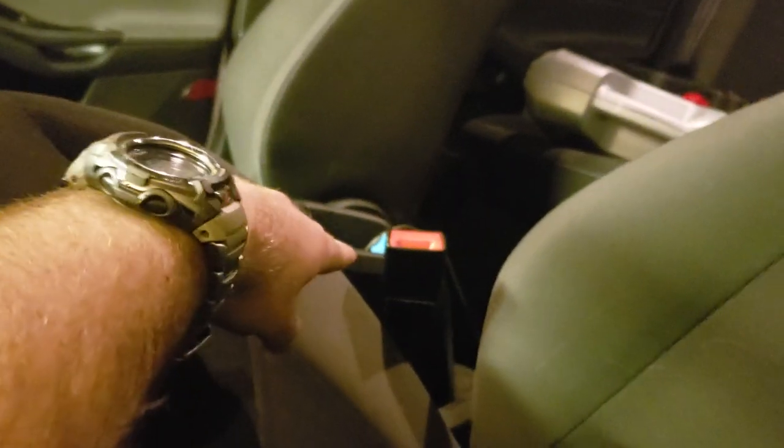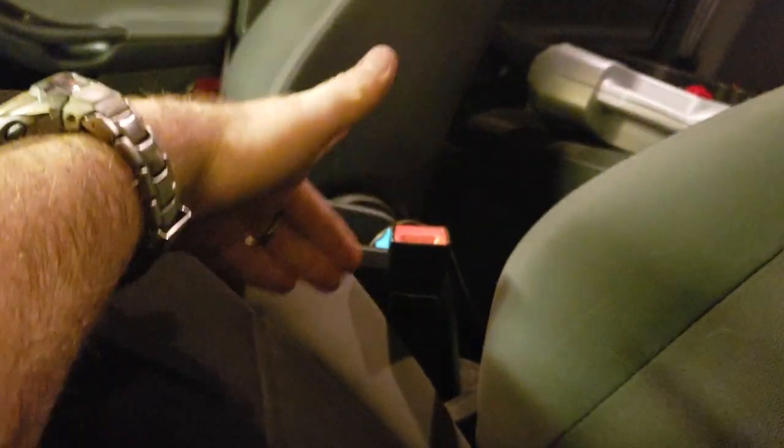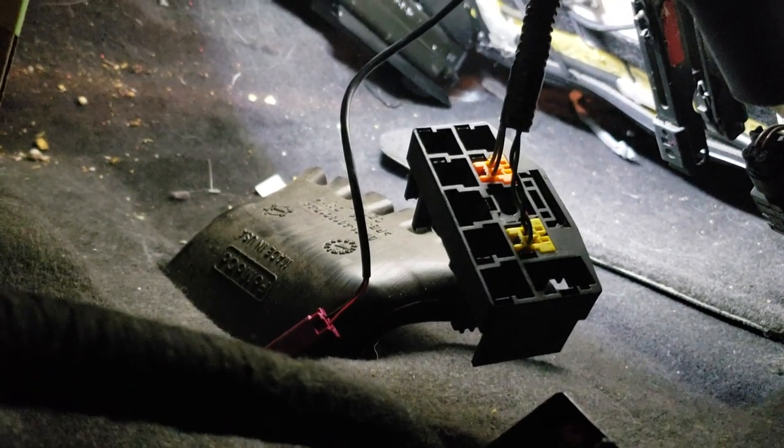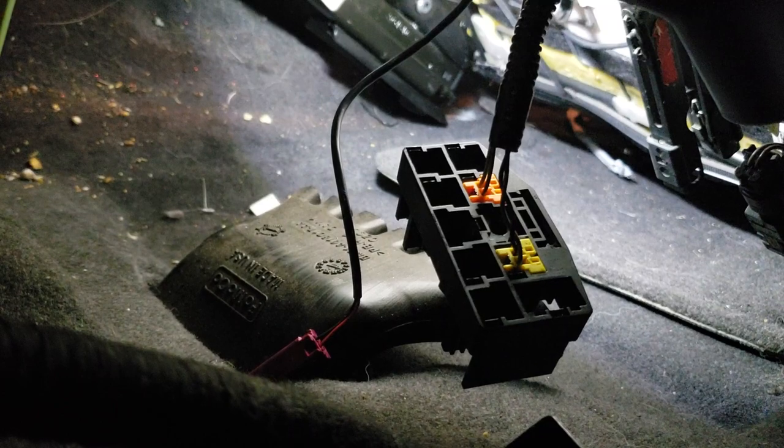You take the seat belt buckle out and then obviously put a new one in, run the wire under it and back on this little junction box right here — it runs under the carpet. Doesn't seem like a lot but it's a pain in the ass. I'll be back once I get that done.